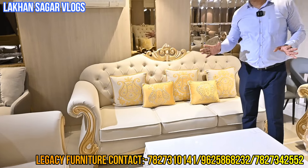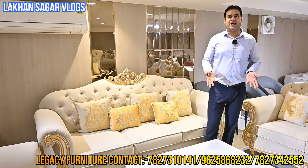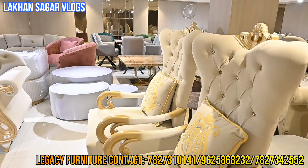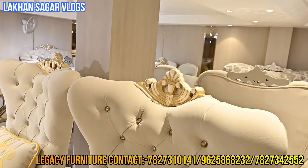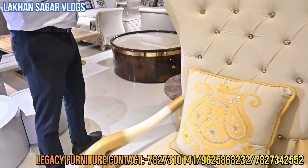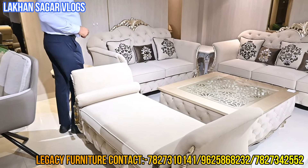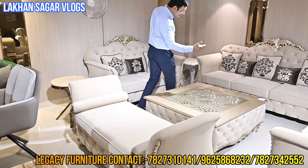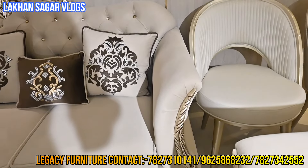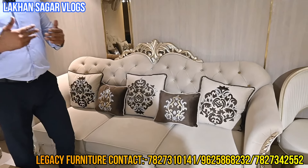I will give you 13,000 per seat — 13,000 per seat. For a full covered sofa, we will give you a great start. I will give you a good offer — this is a festival offer. It is a limited offer for Diwali. If you want to buy it, I will give you the Diwali offer. If you want to purchase it, I will give you the sofa. Look at the sofa — very nice and stylish.